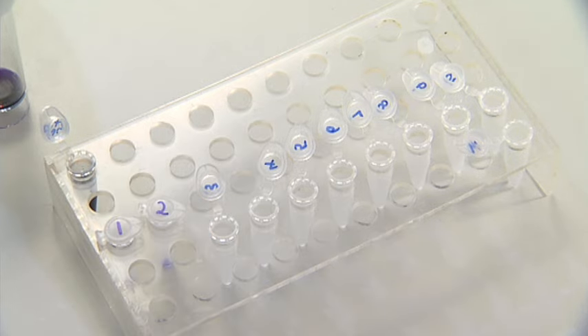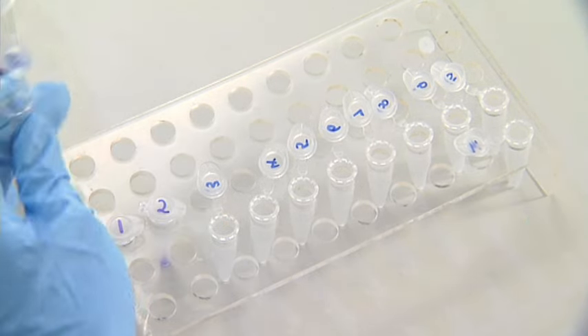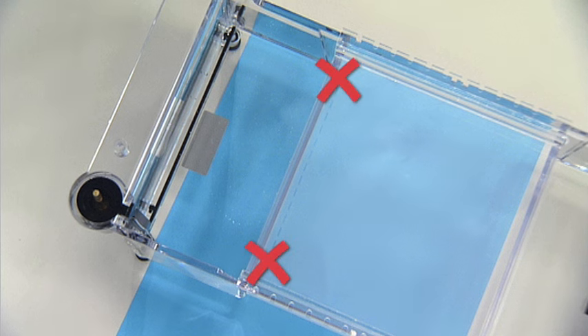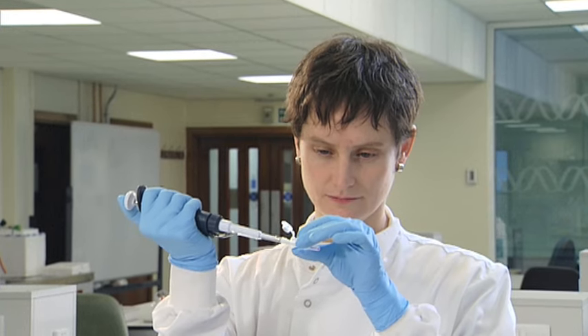Ensure the loading buffer and the sample are mixed so the solution has a uniform colour. Arrange labelled tubes containing samples in the same order that they'll be loaded into the wells. If there are more wells than samples, avoid using the outermost wells, as samples loaded on the edge of a gel tend to run less consistently than those loaded closer to the centre. The volume of sample loaded into the wells will depend on the capacity of the well — 10 to 20 microlitres is typical.